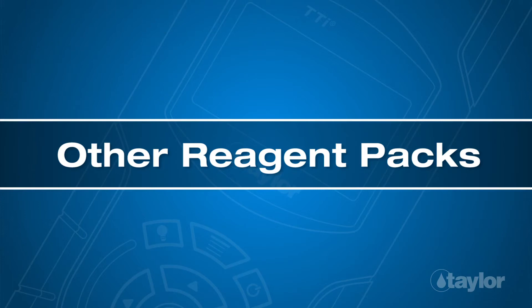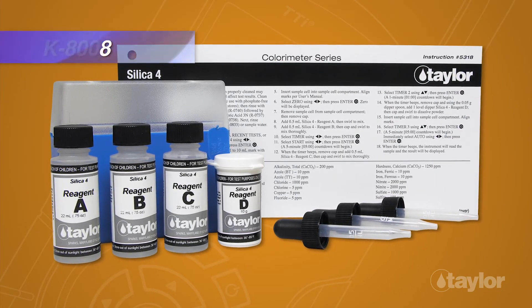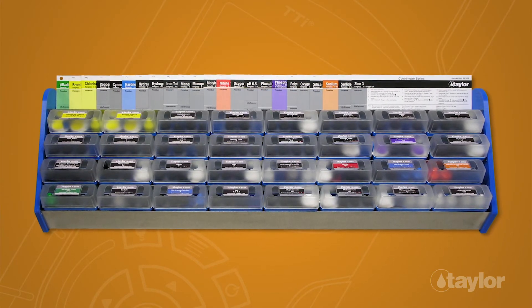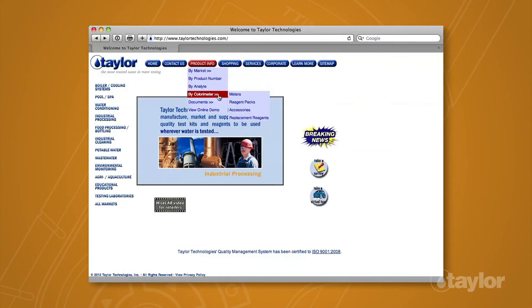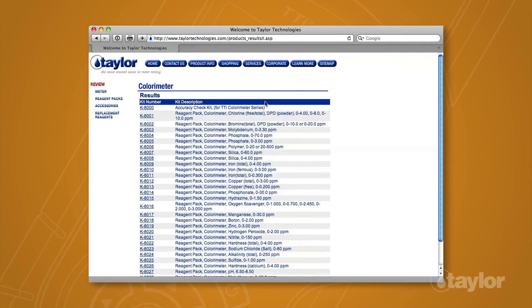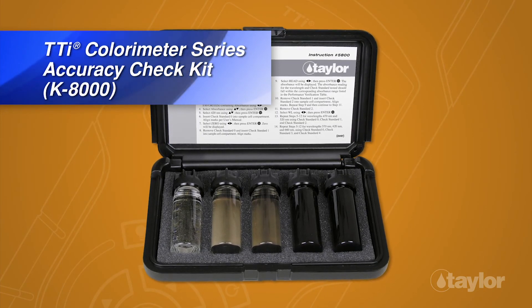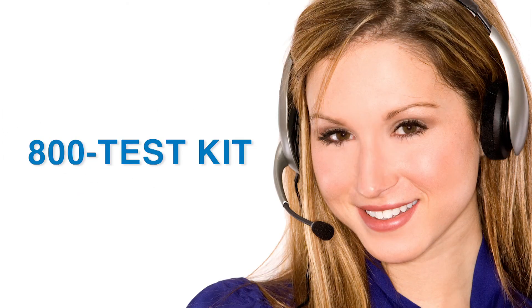Other reagent packs: In addition to the K-8008, Taylor manufactures many other tests for the TTI colorimeter series. To view the complete listing, choose the product info button, go to buy colorimeter in the drop-down menu, then select reagent packs for your meter model. We also make an accuracy check kit, which should be used periodically to check instrument performance. Taylor's knowledgeable customer service representatives are available to provide technical assistance about our products.